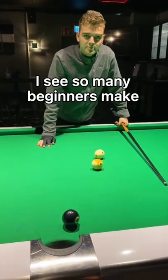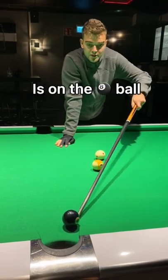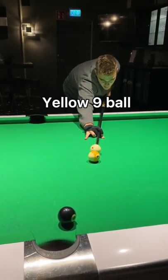This is a mistake I see so many beginners make when playing pool. Let's say you're in this situation on the last stripe ball and your opponent is on the 8 ball. Now what a lot of beginners will do, because the pocket is blocked, they will slow roll the white ball behind that yellow 9 ball.